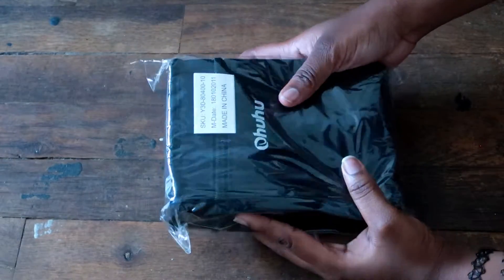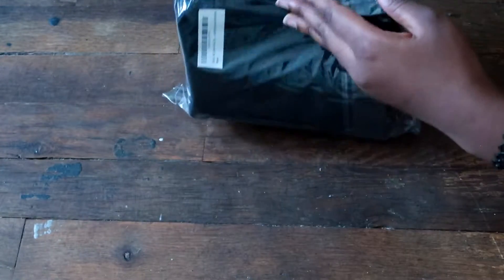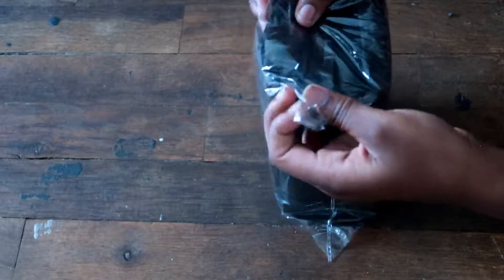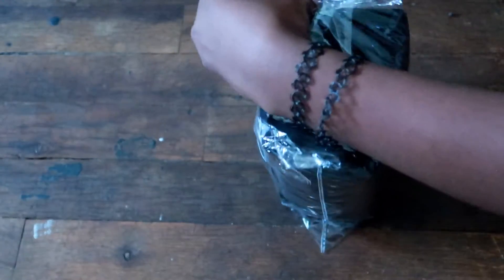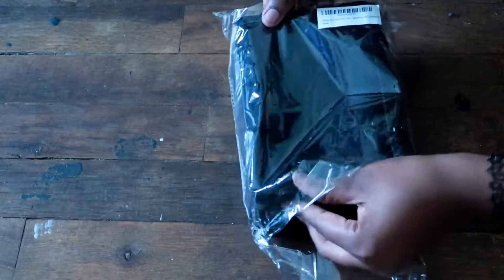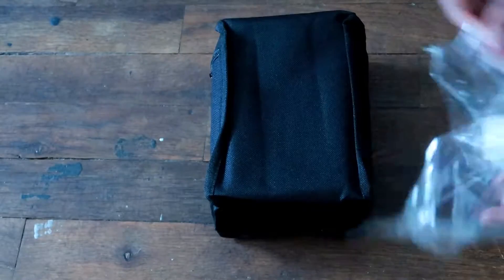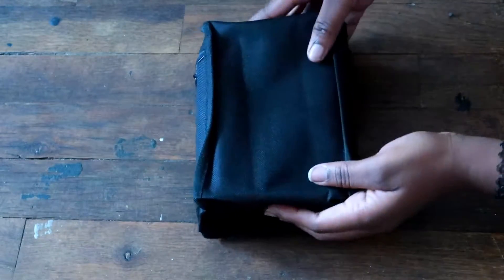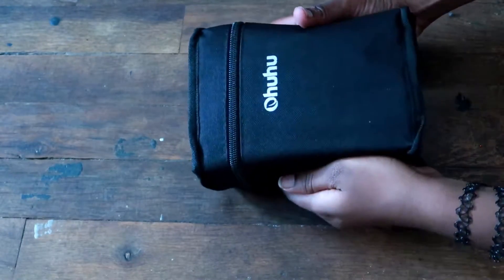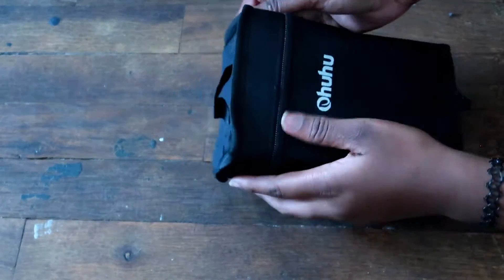What's up guys, it's Nekon, I'm back with another freaking video. In this video, I'm going to be reviewing the Ohuhu markers that I've been seeing a couple of artists here on YouTube do. So I will be joining the bandwagon and reviewing these markers. I ordered them from Amazon, this is not sponsored, but if y'all watching, sponsor me — I want some free markers to give to my ghosties and so I can try them out.